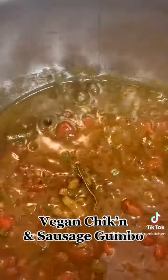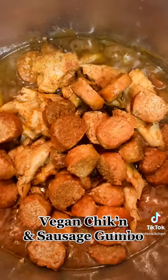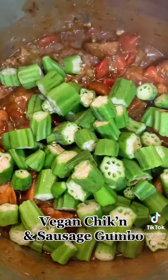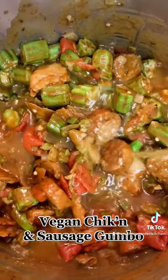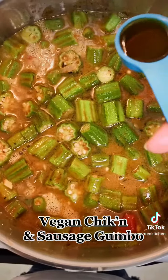We're going to stir that all together. Next, we're going to add in those vegan meats that we made earlier, some fresh okra — you can use frozen if you want to, but I used fresh. And now I'm going to add in two boxes of vegetable broth.